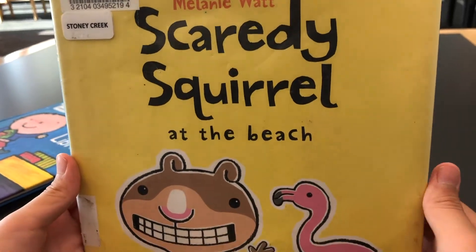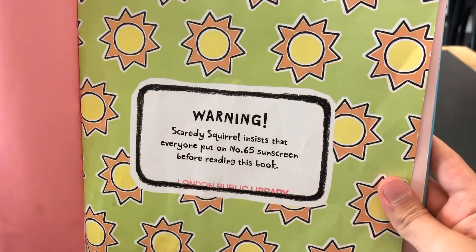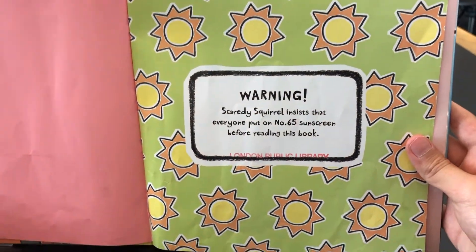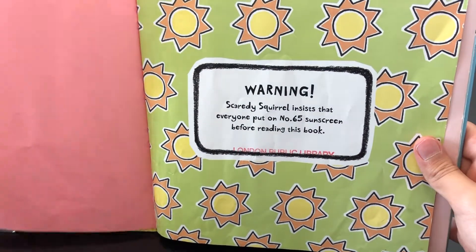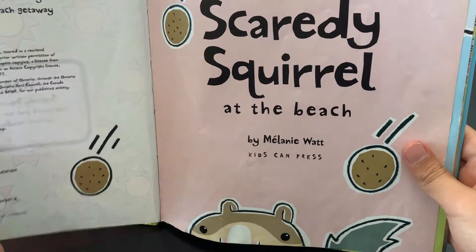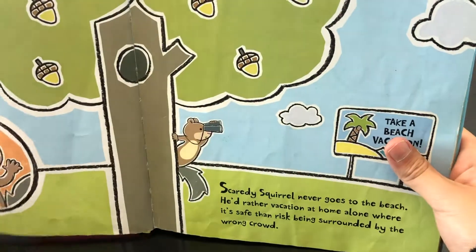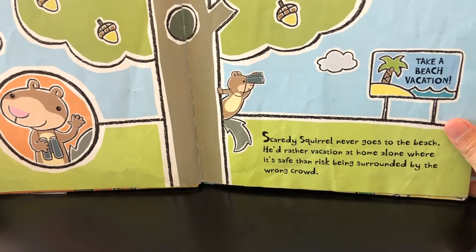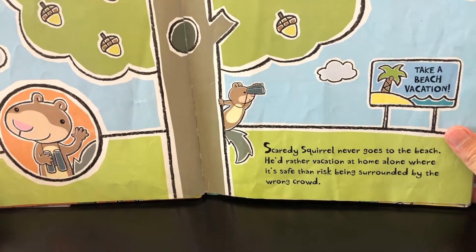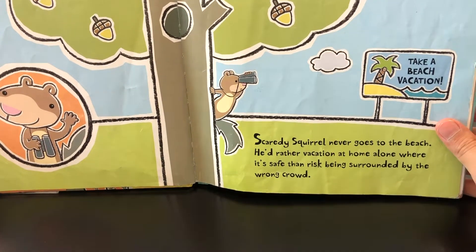The Scanty School at the Beach. Warning! Scanty School insists that everyone put on number 65 sunscreen before reading this book. Scanty School never goes to the beach. He'd rather vacation at home alone where it's safe than risk being surrounded by the wrong crowd.